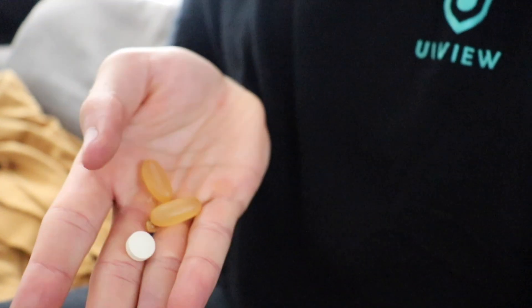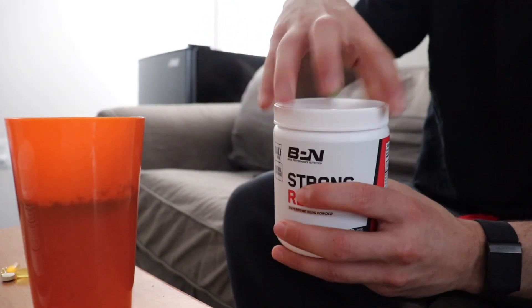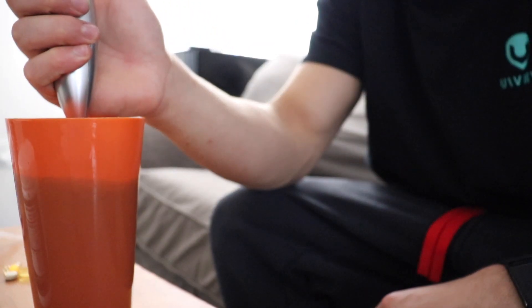Little taste test — yeah, it's a lot better with that Cary's sugar-free maple syrup. I just finished breakfast and now it's time for the strong stack: Strong Reds, Strong Greens, two fish oil pills, one vitamin D, and one vitamin C. One scoop of Strong Greens, a scoop of Strong Reds, froth it all up — so refreshing after a workout.